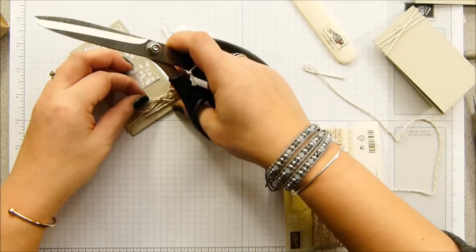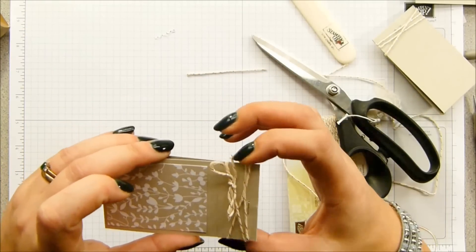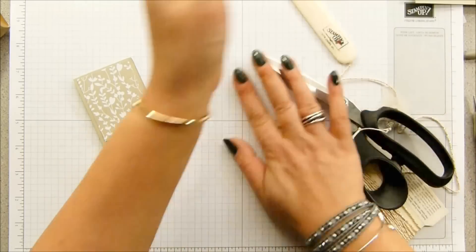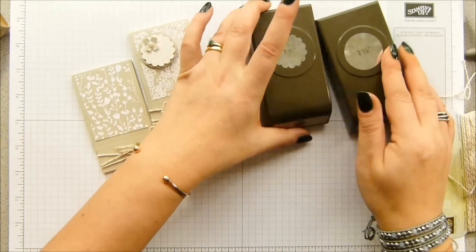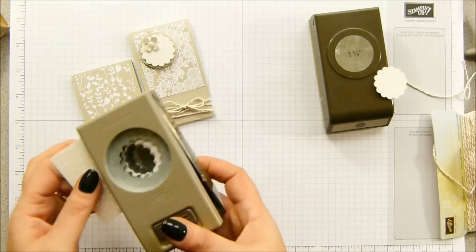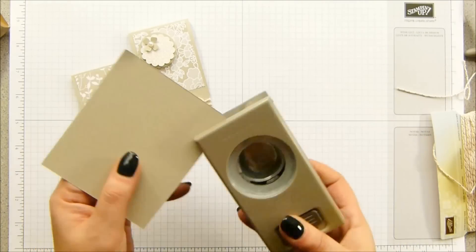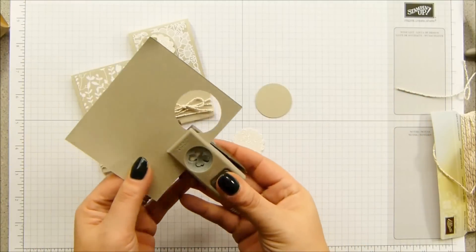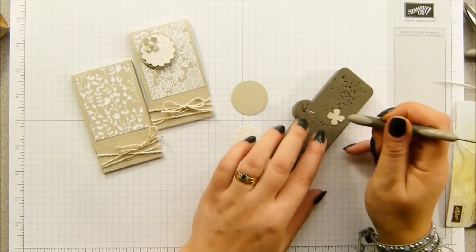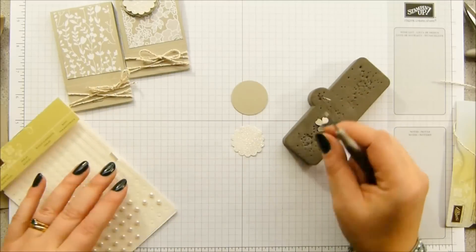Cut it and reposition. Then for the final bits, I've got three punches: the one and 3/8 inch, which is the perfect backdrop to the one and a quarter scallop, and there is a one and a quarter plain circle as well. I'm going to take that with the dazzling diamonds glimmer paper for the scallop one. I've got some Sahara Sand cardstock with the one and 3/8 inch and the four petal flower from the itty bitty accents. I'm going to lift that up with the back of my paper piercer into the centre, grab a pearl — the biggest one — and make it the focus.